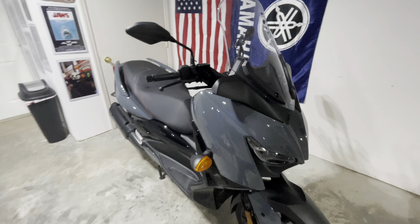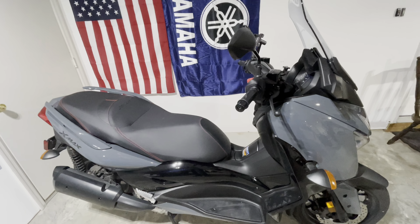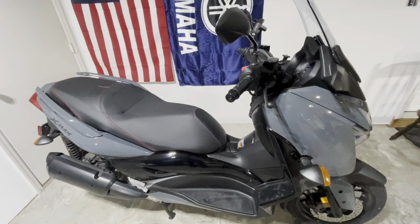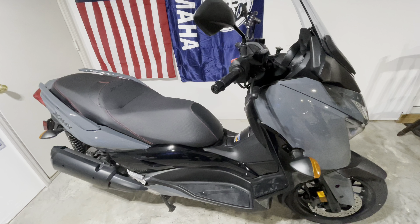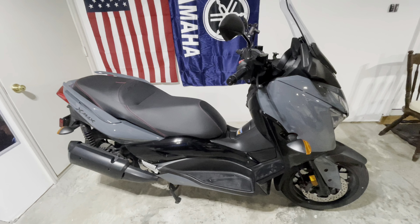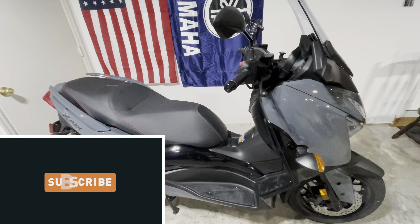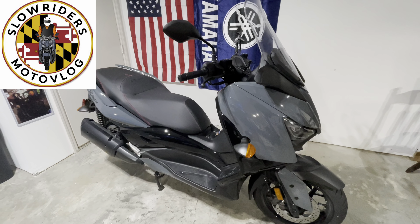I've owned a Ruckus — super fun bike. I've owned a Honda Monkey — super fun bike. I had a Navi and an ADV — all super fun bikes. But they all had speed flaws and certain roads you couldn't take them on. This, my friends, is the ultimate scoot at this price. I hope this video helped out. If you have any questions about any of those bikes or this bike, I'll be happy to answer. Remember to like, subscribe, comment below — until next time, Slow Riders Motorblog.